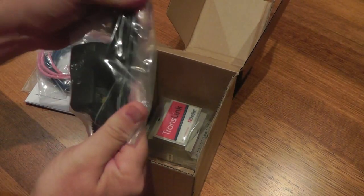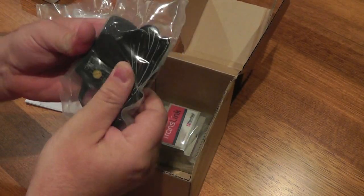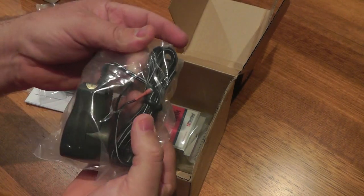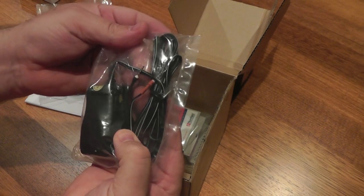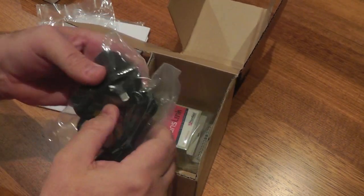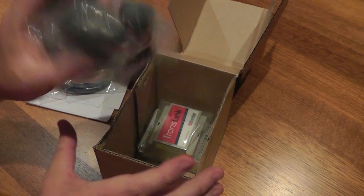You have a power supply. The version I've got here is the Australian version, so this has the Australian plugs on it. It comes with two pins at the other end — one red, one black for the positive and negative. There is also an international version which comes with all the international plugs, so if you are overseas I suggest you buy the international version of this product.